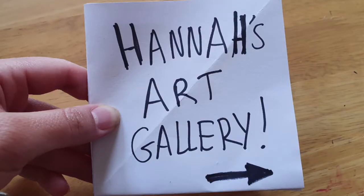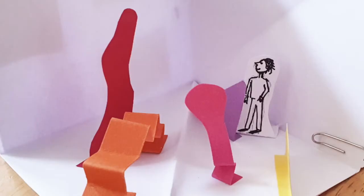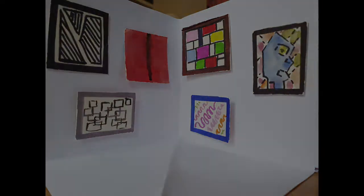Thank you so much for joining me today to make my mini art gallery. Don't forget to share your own creations on the Studio Name Facebook group. I look forward to seeing you next time. Thank you. Bye.